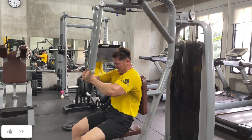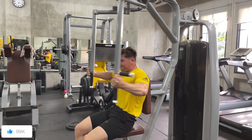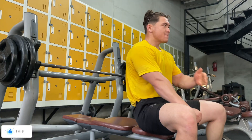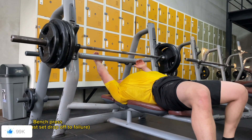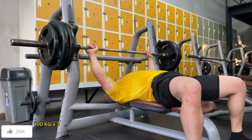About the workout: this is my last set of pec deck flies. I did drop sets — first to full failure, then dropped the weight and went to failure again. Right after that I moved on to bench press.